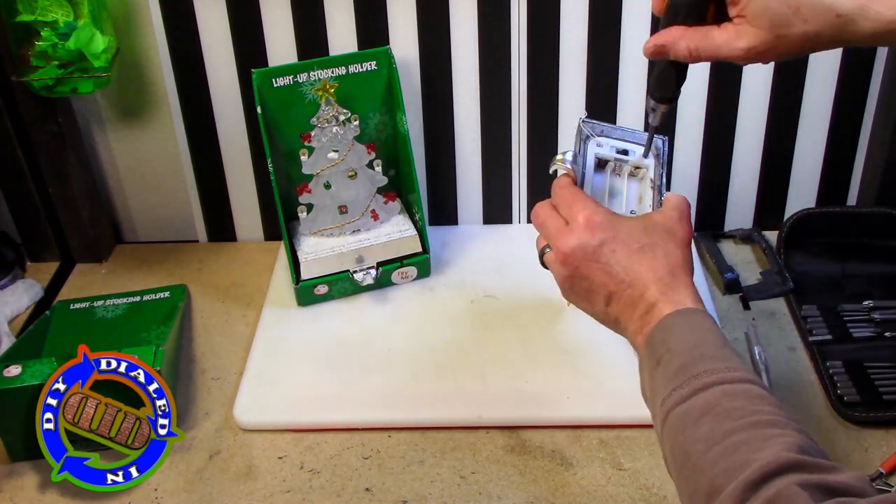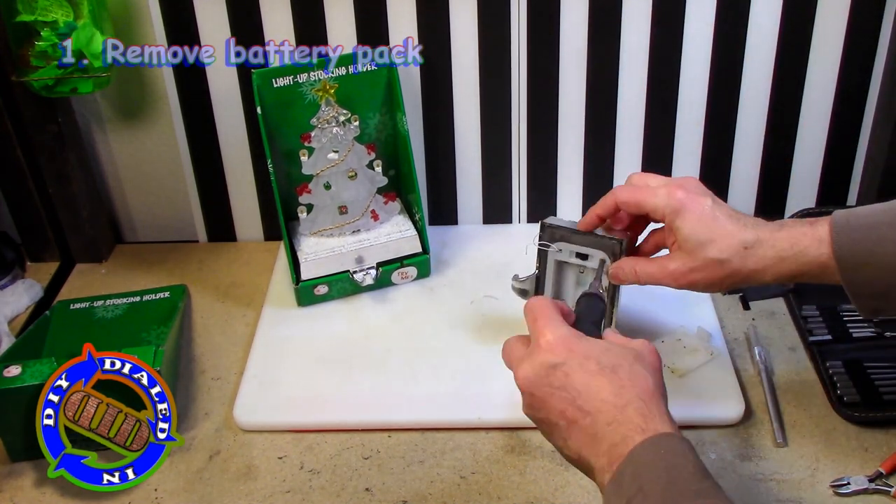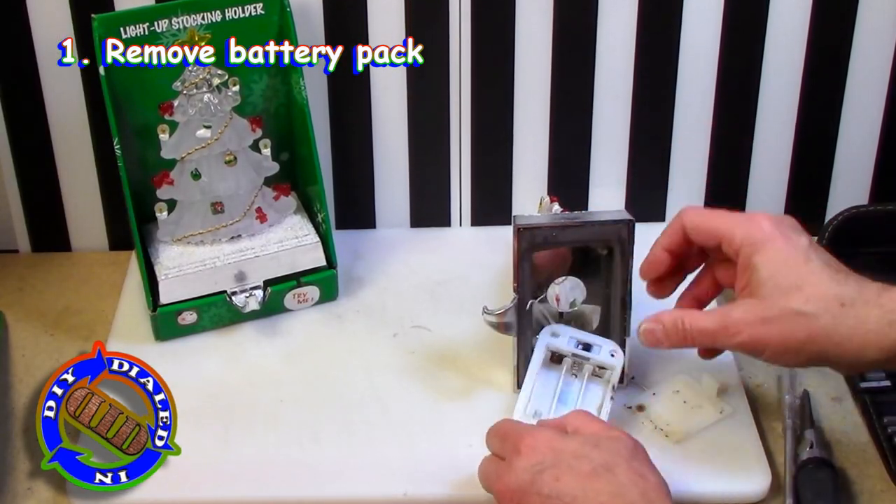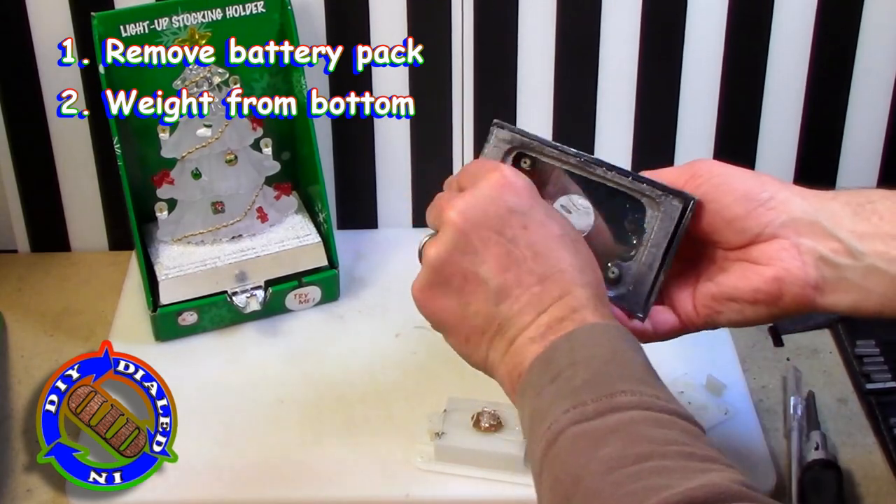I'll get to that a little bit later, but for now you can easily see that there's a demo switch usually on these, but there's also an on-off switch that they all have, which could be repurposed for another project too.